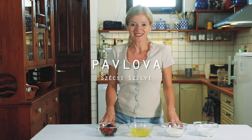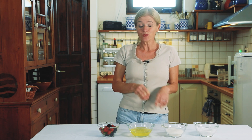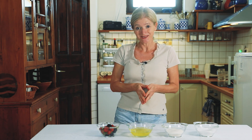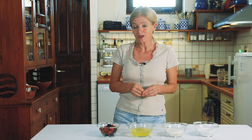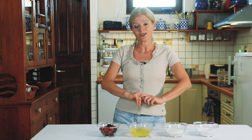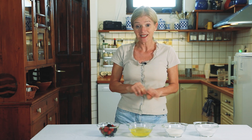Sziasztok, köszöntelek benneteket. Egy igazi nyári különlegességet fogok készíteni: gyümölcsös mini, egyszemélyes pavlova tortákat. Úgy gondolom, hogy az édes habcsók, a pillakönnyű habcsók, a semleges tejszínes krém, illetve a fanyar gyümölcsök nagyon jól harmonizálnak egymással. Kezdjük is gyorsan el ezt a dekoratív és vendégváró süteményt.